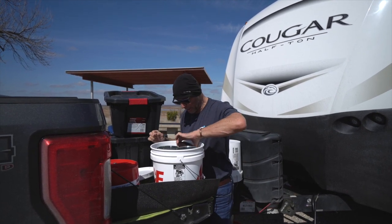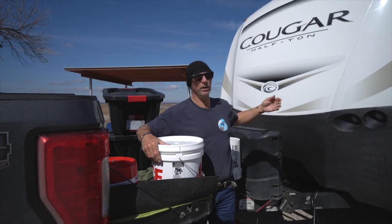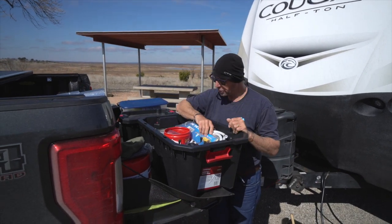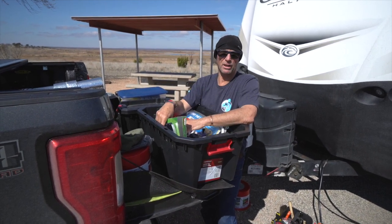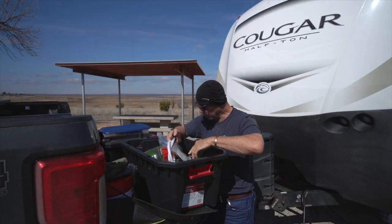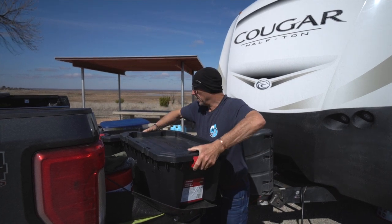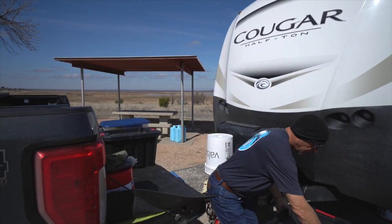I carry some spare filters and some shark bites in case I have a big plumbing failure — which I haven't yet, because my Cougar is rock solid. Husky bins — absolutely love them. This is baking trays because you need them. I carry spare valves, additional valves, shower heads, just stuff that I need. Space for everything, everything in its place — redundancy and all the rest of it.